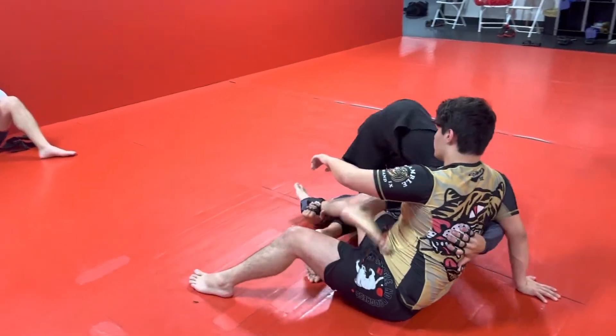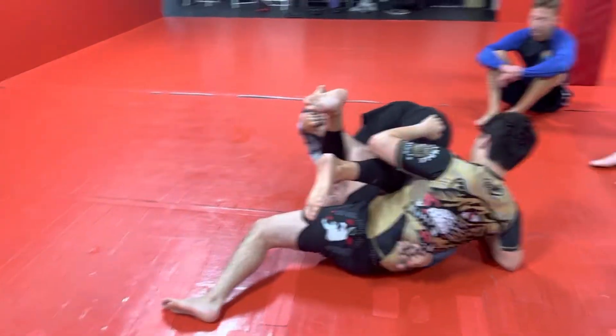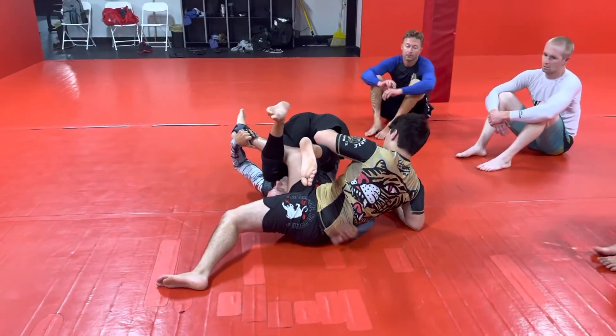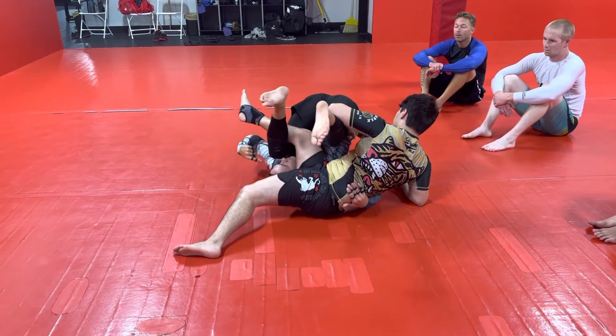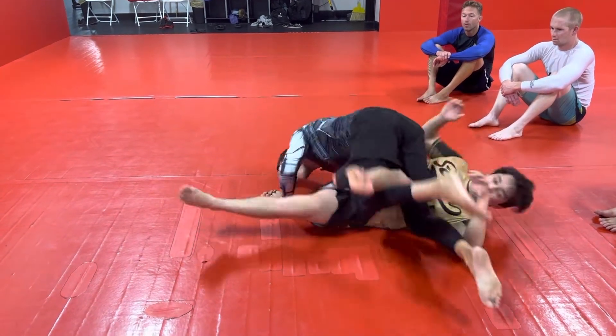If he posts his hand, that's perfect — exactly what I want. I go right into my inversion, this hand comes to the far hip for the kickover. I've got to get to my right shoulder, so I need to invert all the way to this shoulder.